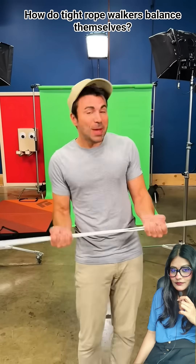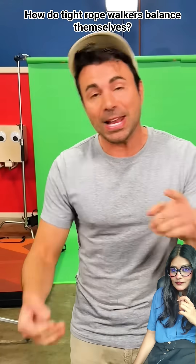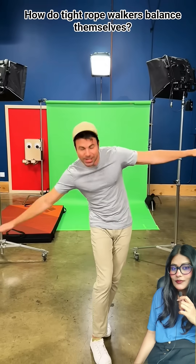So if you hold a long pole, that actually makes you harder to rotate as well. And you actually know this, which is why when you're trying to balance, you automatically...